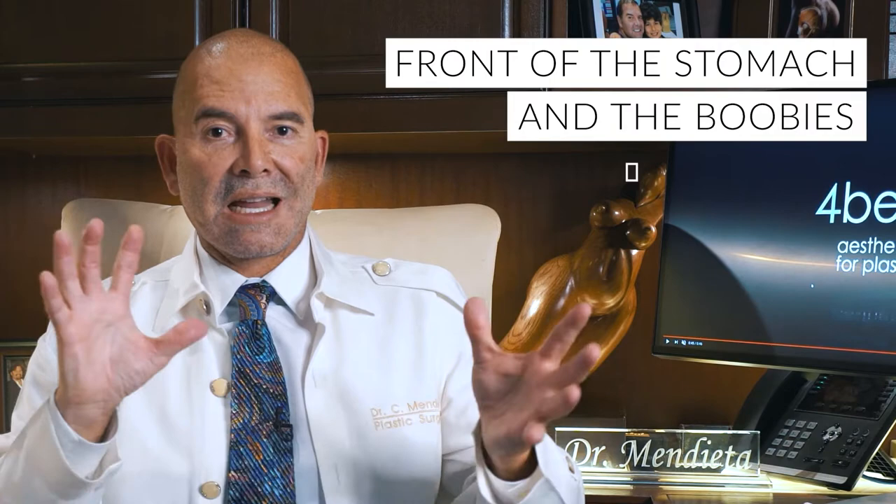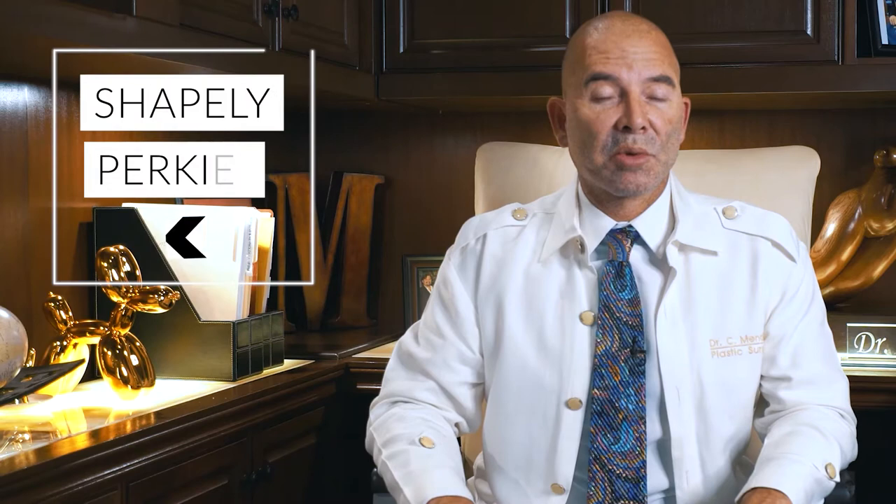As we age, we lose fat from the buttock and it starts to droop. Now, it's not about making it bigger if you don't want that — it's about shape. It's about being shapelier, perkier, and prettier. It doesn't have to be bigger, but it can be prettier.